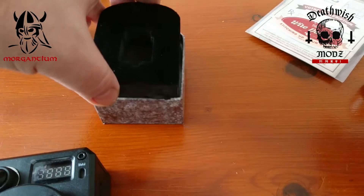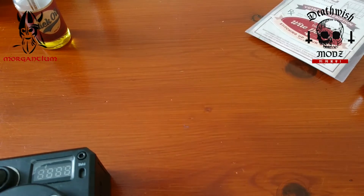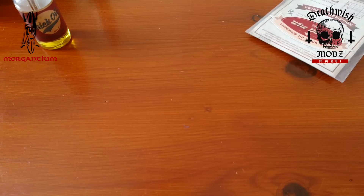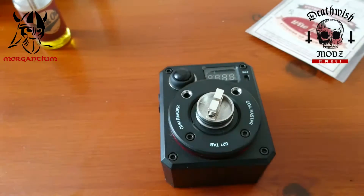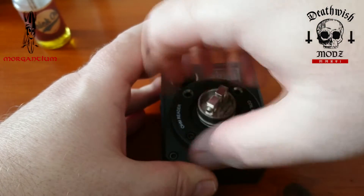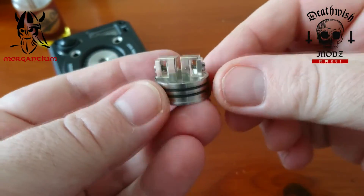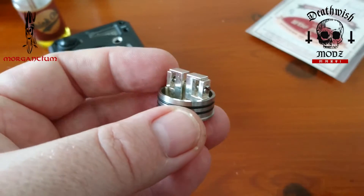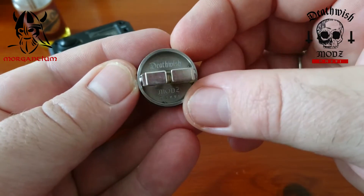I believe it's silver-plated stainless steel — though on the website it does say copper, so just double check that. Here we have the Unholy RDA deck. As you can see, we've got two vertical posts here with side clamps. It's actually a very easy deck to build on — I've got a couple of coils here I'm going to pop in. On the base we've got Death Wish Mods 2016.